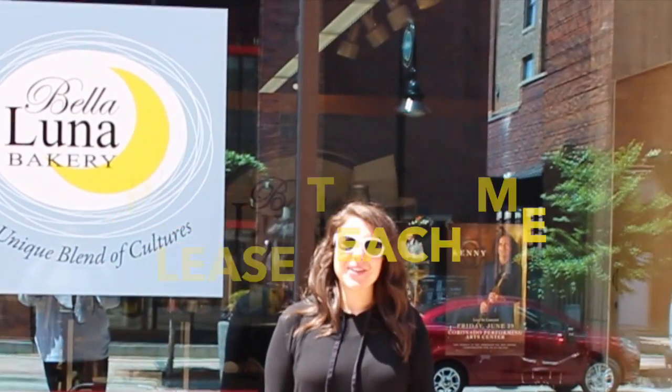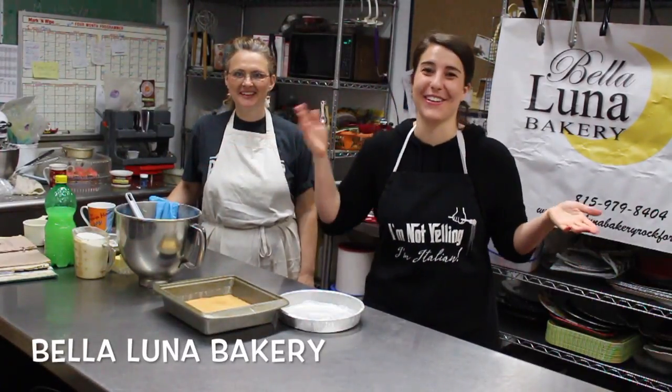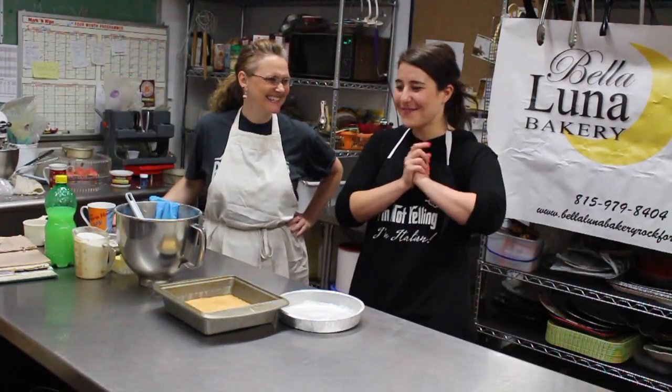Hey, it's Midday Michelle from 97DOK. On this week's episode of Please Teach Me, we learn how to make lemon bars at Bella Luna Bakery. Hey, it's Michelle. I'm hanging out with Lori today at Bella Luna Bakery — I'm sure Polly will pop in, so if you hear another voice, you hear it. We're making lemon bars.